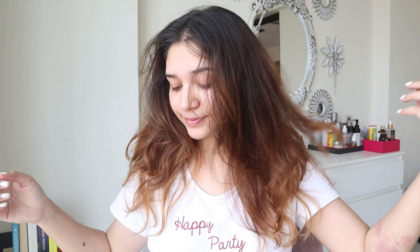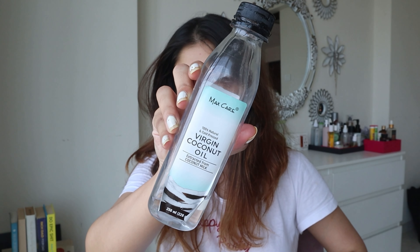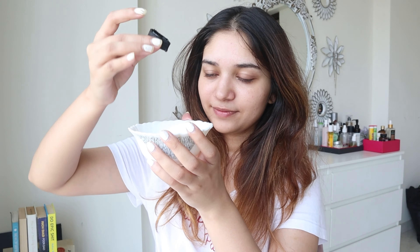Welcome back to my channel. I start my Sunday self-care routine with a hair mask. I take yogurt or curd, some coconut oil, mix it, and apply it all over my scalp and hair.